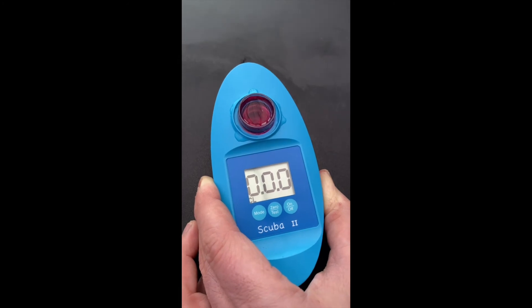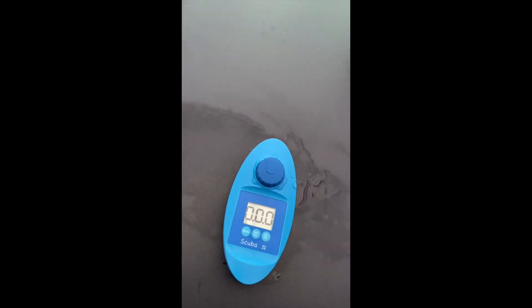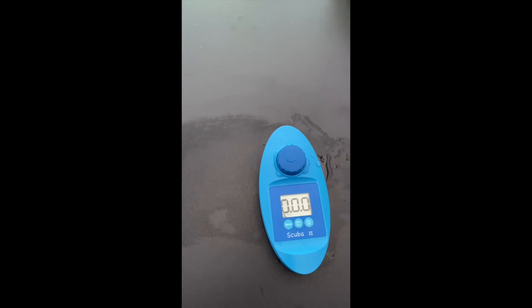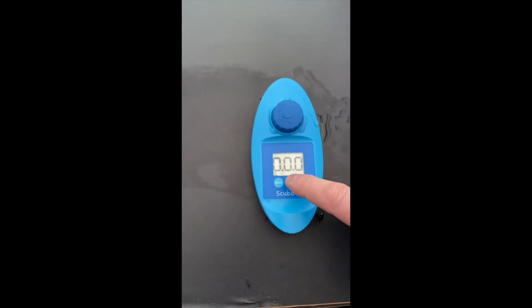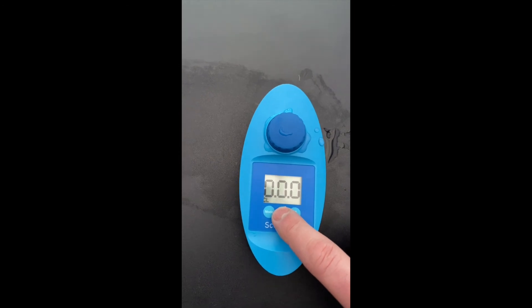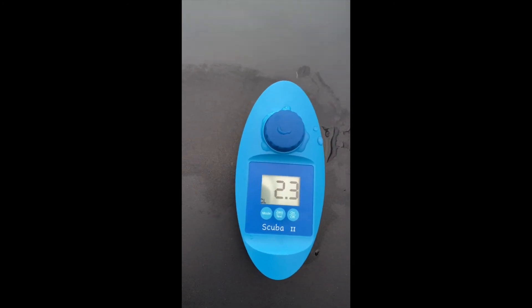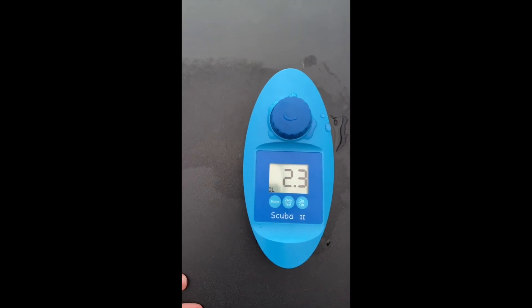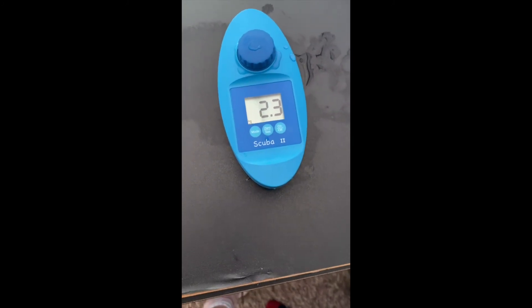Again we need 15 seconds of just swirling it around, then we leave it to set for another 15 seconds. Then press test. We can see the current parts per million is 2.3, so I need to raise the level because in a hot tub we really want it higher than 2.3.